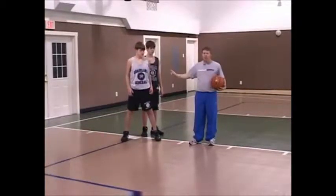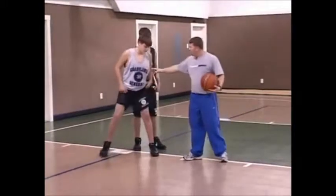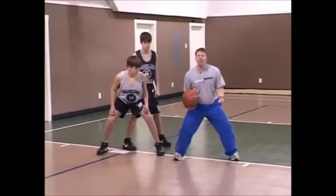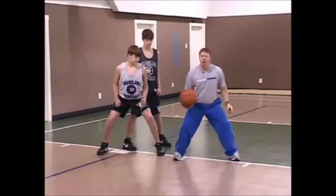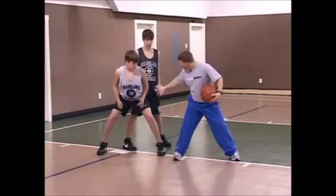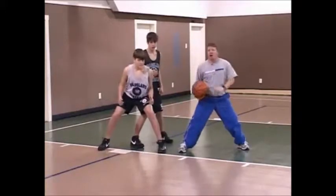Whoever has the lower center of gravity is going to win in the post position. What we want this guy to do, first of all, is have a low stance. Remember, everything starts with a good base and a good foundation. Once he's strong on his base, then he's going to use his posterior — his rear — to get separation and to drive that player down into the low block.